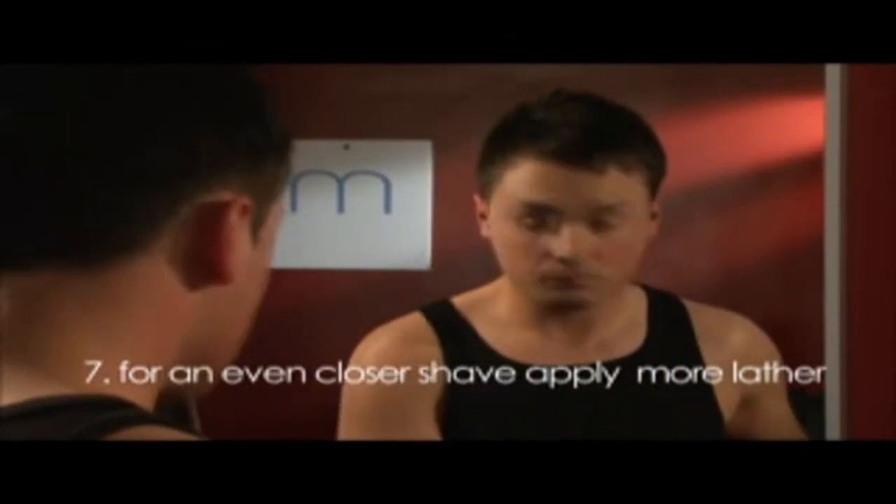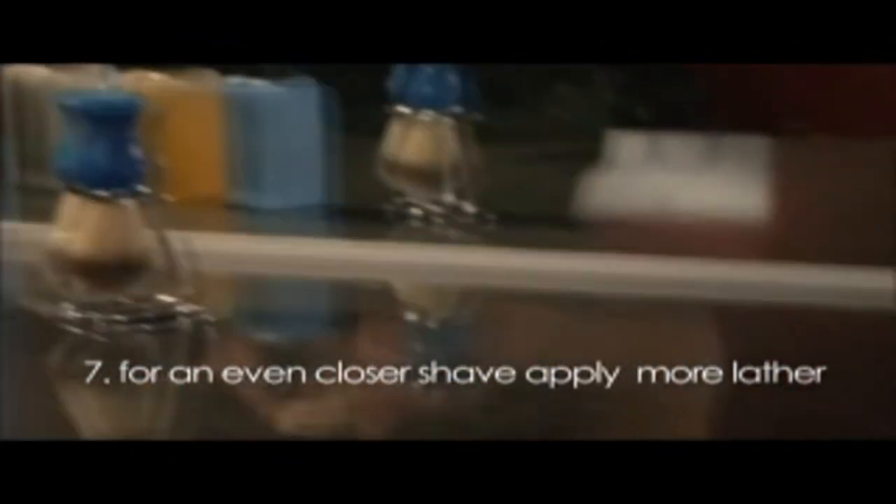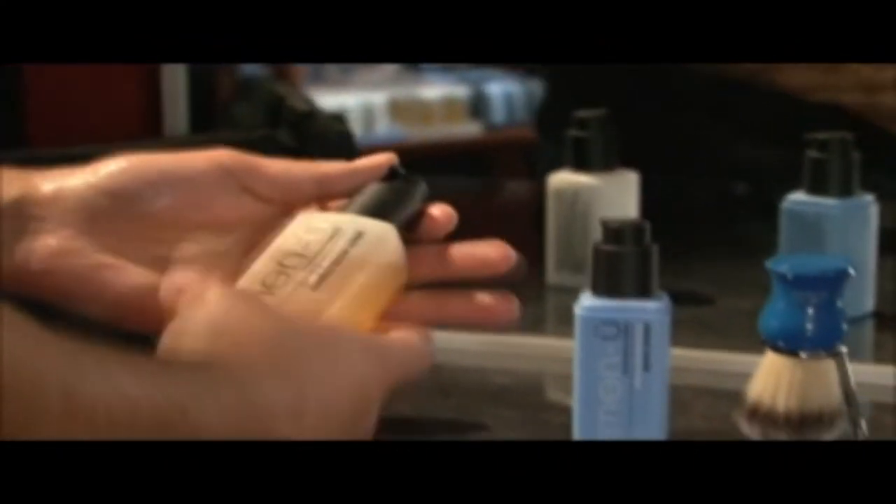Tip 7: If you wish to achieve an even closer shave, apply some more lather to the areas you wish to shave again. This is another benefit of using a shaving brush.